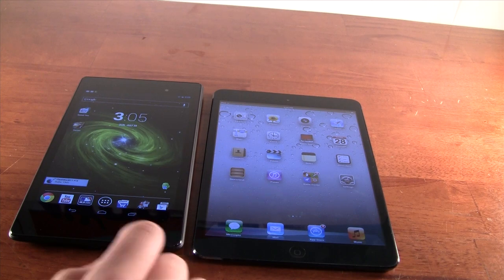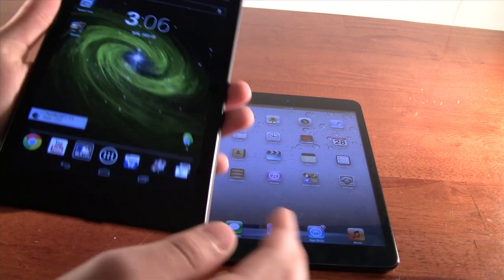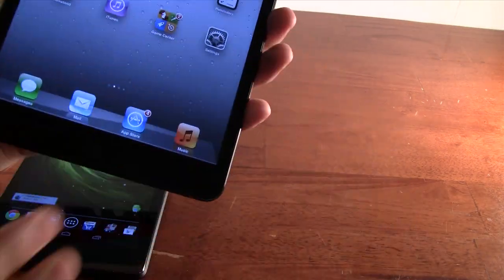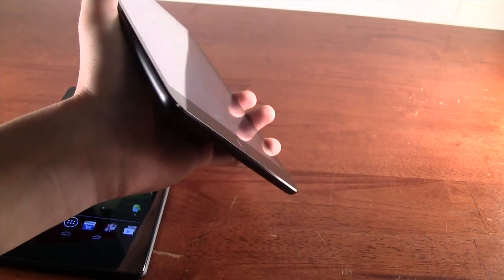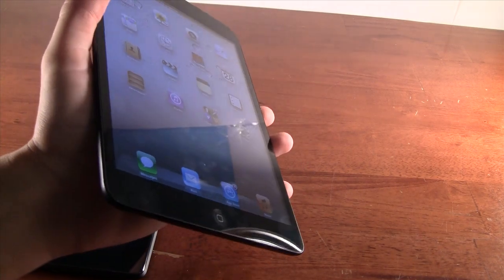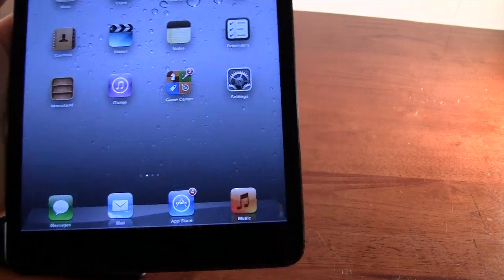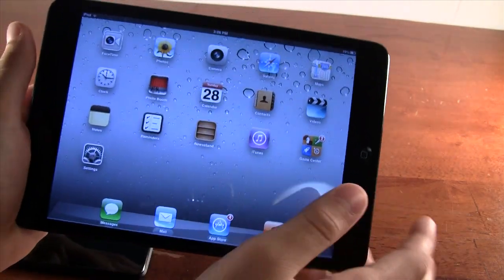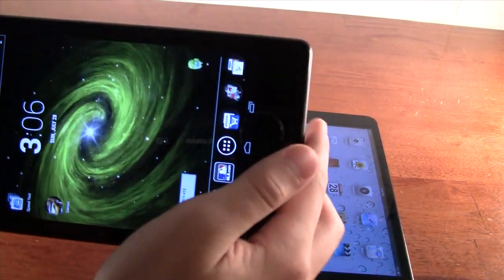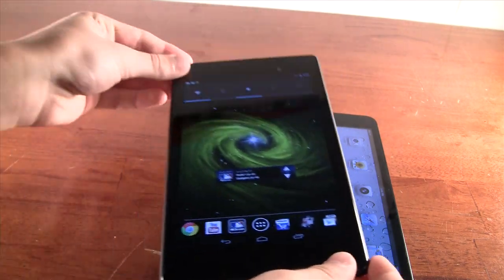Another thing to compare is portability. The Nexus 7 is very easily one-hand-able. The iPad Mini, although it is usable one-handed, is a little bit of a stretch — literally. If you have bigger hands it'll be easy, but with small hands you'll need to adjust. The bezels on the iPad Mini's sides are pretty small making it easy to hold, but on the Nexus 7 the bezels are pretty big, which makes it a little more awkward to hold one-handed.